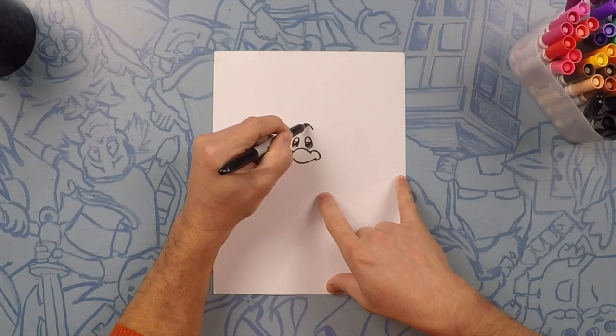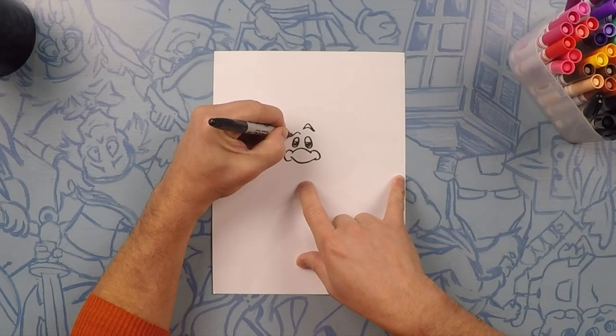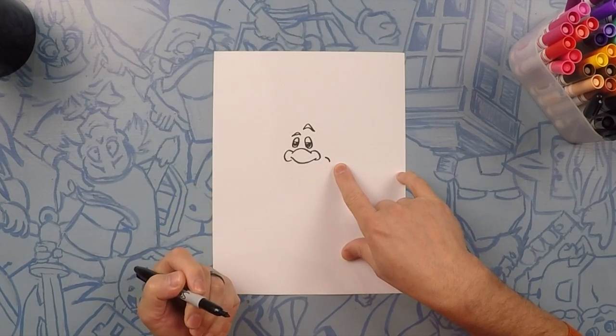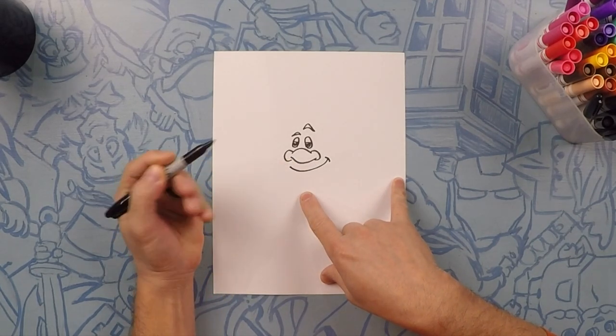Next we're going to do his eyebrows. This one is going to be like a rainbow up above the right eye, and this one's going to be a little bit lower — you know Branch likes to make that little funny smirk. Now on this side we're going to draw the back of his smile, and then we're going to do a long U coming to almost this nostril.